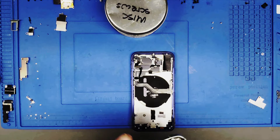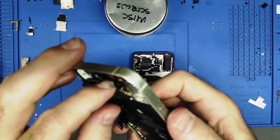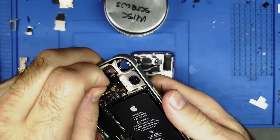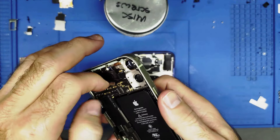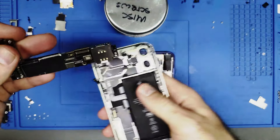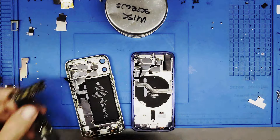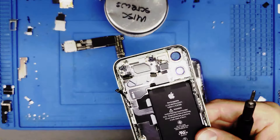I don't think I'm missing anything else — the whole thing should come out right now. It was stuck — something was holding it in, possibly some other cables. There we go, got it. Now this component needs to come out, which means I need to take the battery out next.